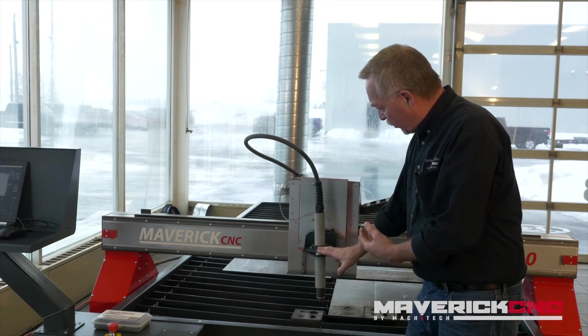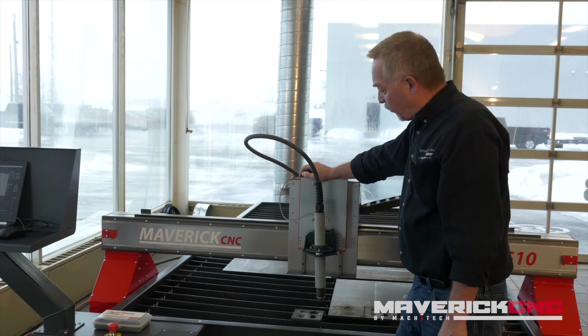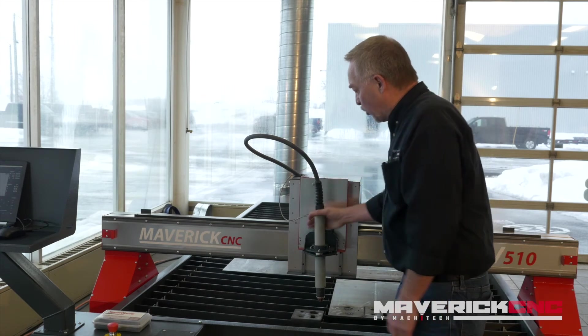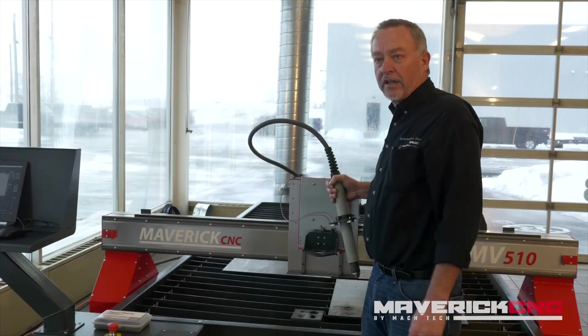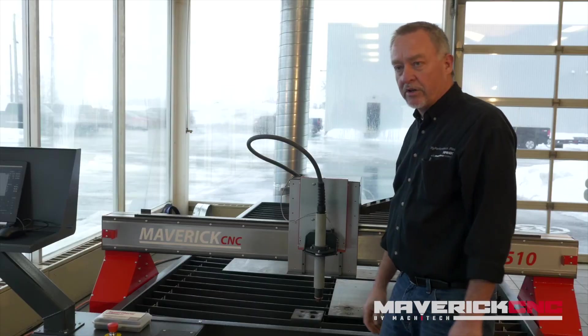One other thing worth mentioning: there are options for these tables that allow you to put an oxy-fuel torch on here. You hang it in a holder on the side of the carriage. When you're done plasma cutting and need to cut thicker material that oxy-fuel torches do such a good job on, you can pull this torch right out and put the oxy-fuel torch in and begin cutting the thicker material. A lot of good features on this machine.